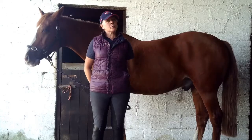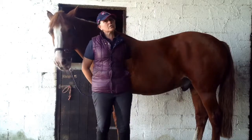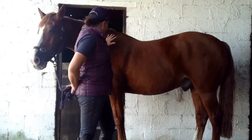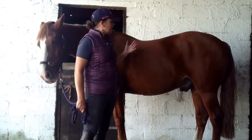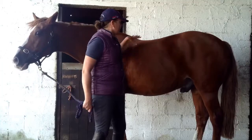Hi, Roma here today from Irish Sport Horse Magazine. I'm here with my lovely assistant Ed and we're going to talk to you about the panniculus carnosus muscle. Now this muscle is located in the trunk of the horse. It's a subcutaneous muscle which means it's just below the skin. It interlocks or interweaves with the skin to produce the movement of the skin in this area.